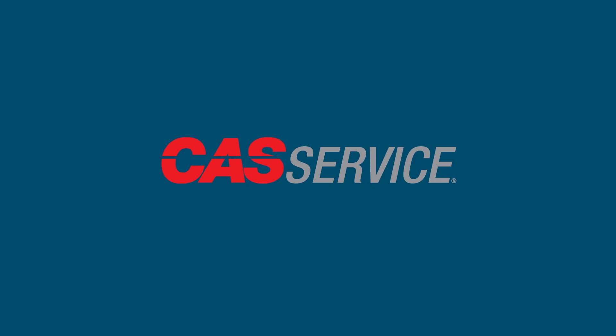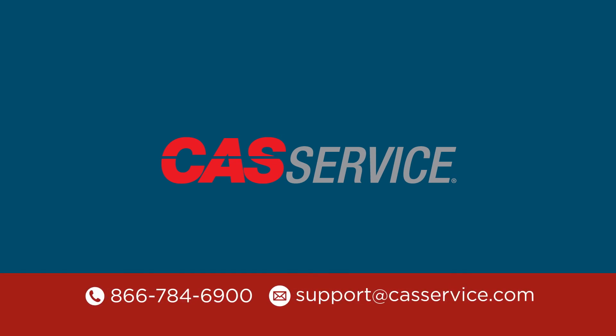For more information on this or any other products, you can email support at castservice.com or call 866-784-6900. Thank you.